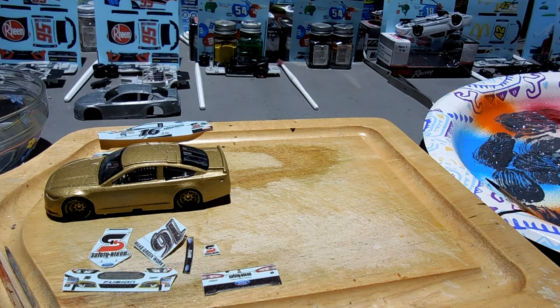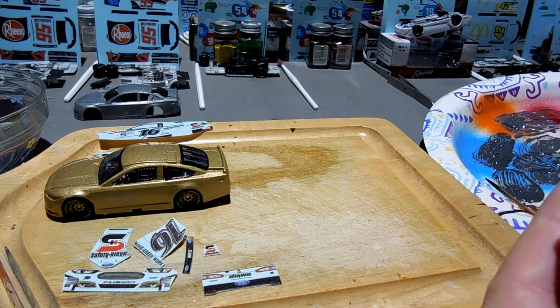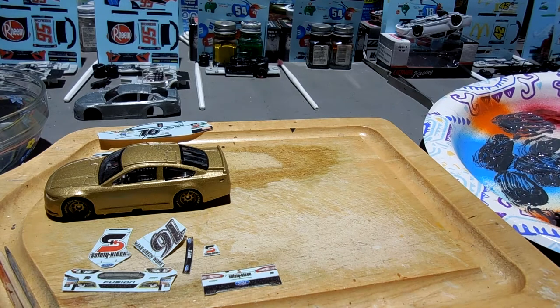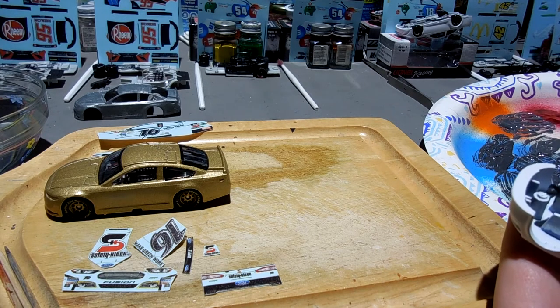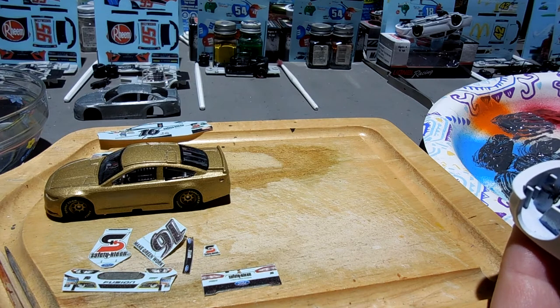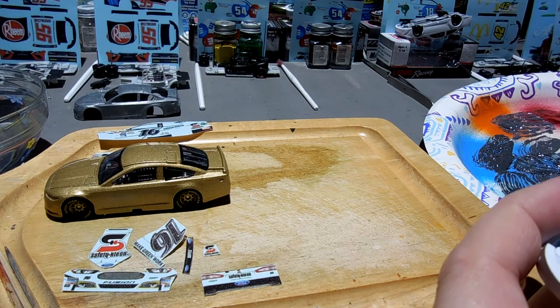Hey guys, welcome in to another video. I'm working on some NASCAR custom die cast, 1/64 scale today. It's Tuesday April 27th and I'm in the middle of getting some JB Weld on a few of these cars. I've already got my concoction mixed together — the two epoxies, the steel and the hardener — on this little plate, and I'm just slathering it on with my little toothpick.